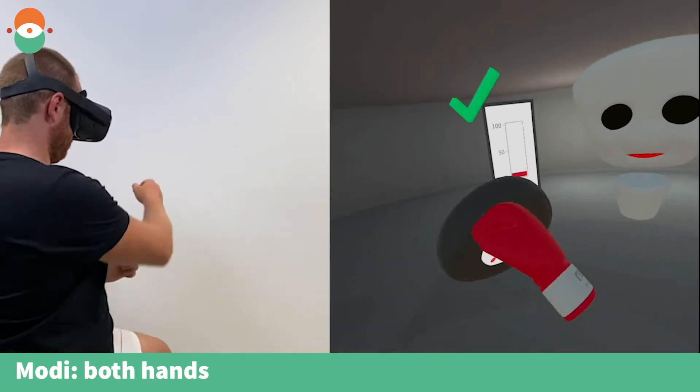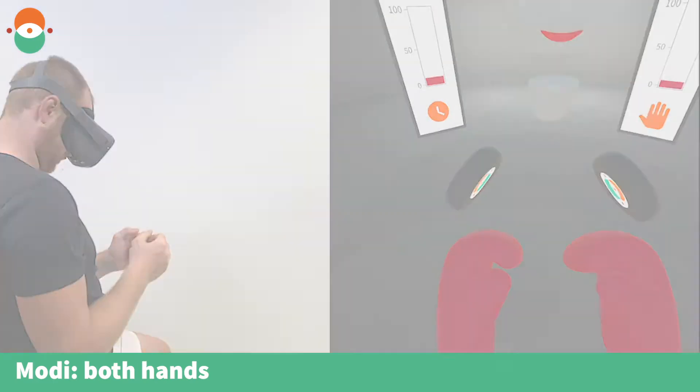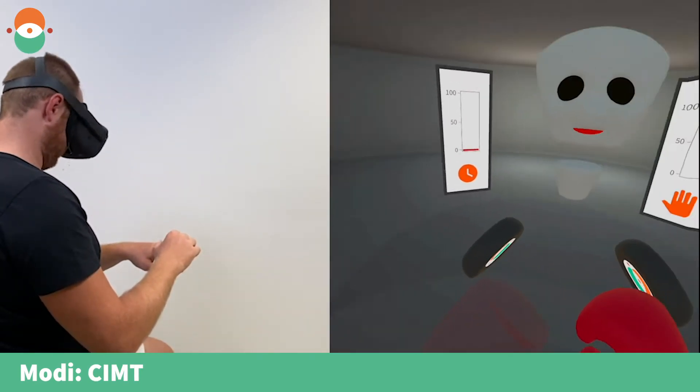Punch with your right hand. Fantastic. Right two times. Well done. Keep it up. I show you the punch pad and tell you with which hand you should punch it. Let's go.